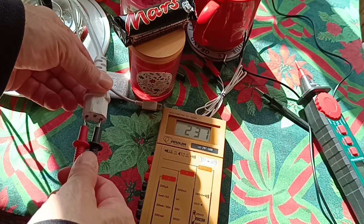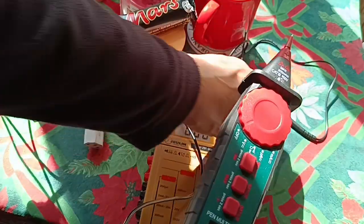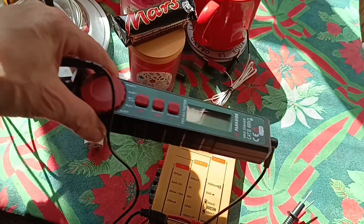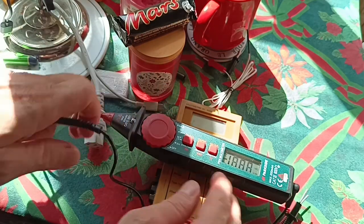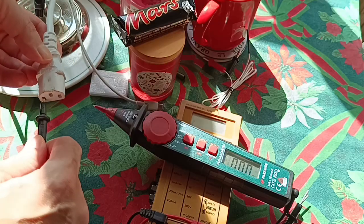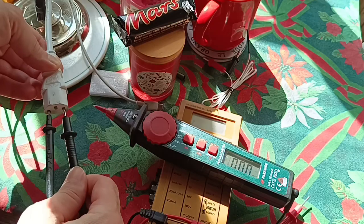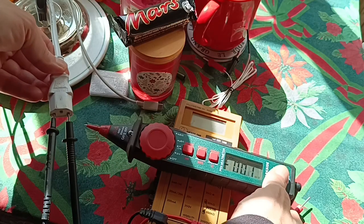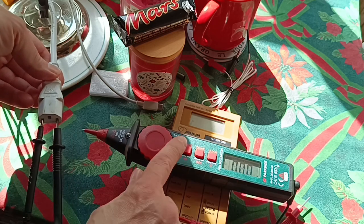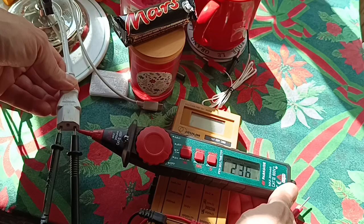Here we have a modern fancy multimeter. We turn it on, put the probe in there, and tap it — but we see nothing, because we need to tell it to go to AC mode before we can get a reading.